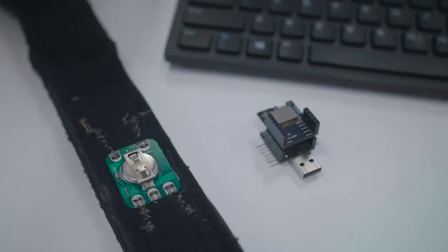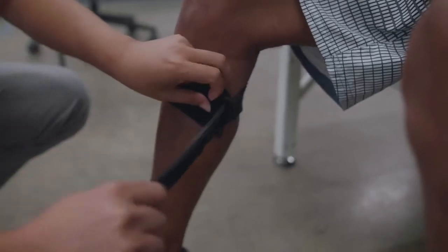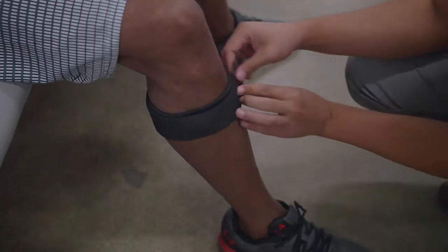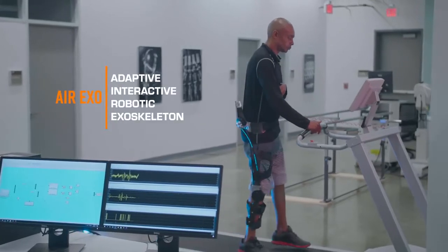This soft exoskeleton also has a soft EMG sensor that can help adjust the resistance to allow a person to vary how much effort is going to be exerted.